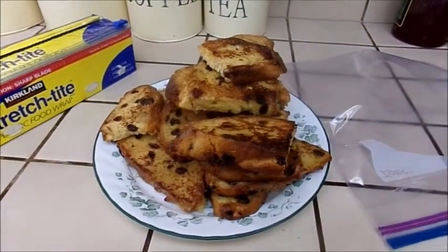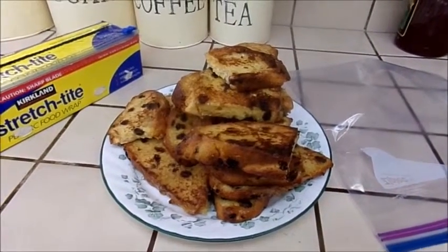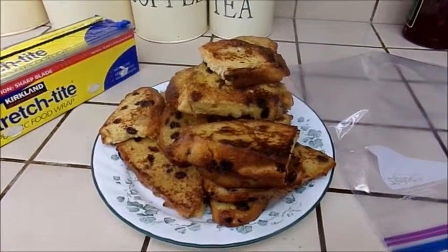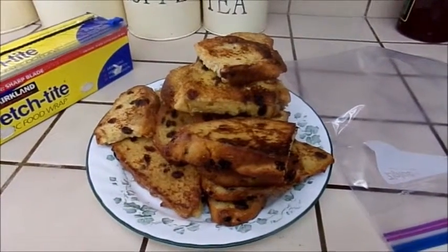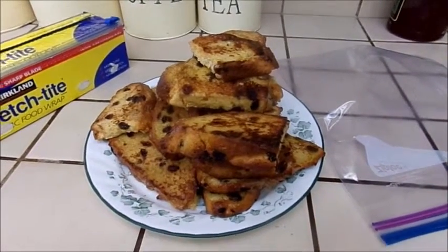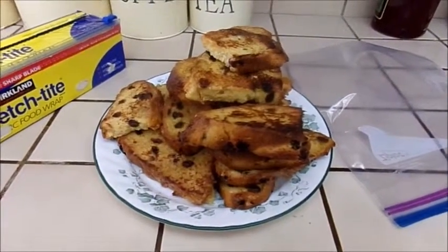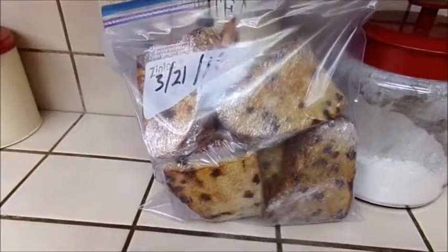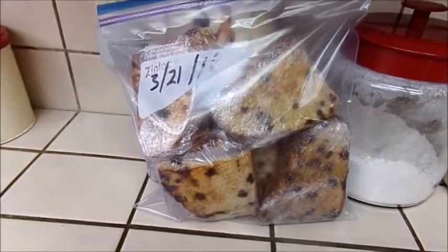I wouldn't recommend using this in a toaster like you do with the frozen waffles and the frozen French toast sticks that you get in the store, because of the real egg on this. I would definitely recommend doing either the oven or the microwave. I'm going to put a few of these aside for our friend Jan when we go see her today, and the rest are going to go into the freezer for a future time. Make sure you put the date on your package so you don't lose track of how long it's been in your freezer.